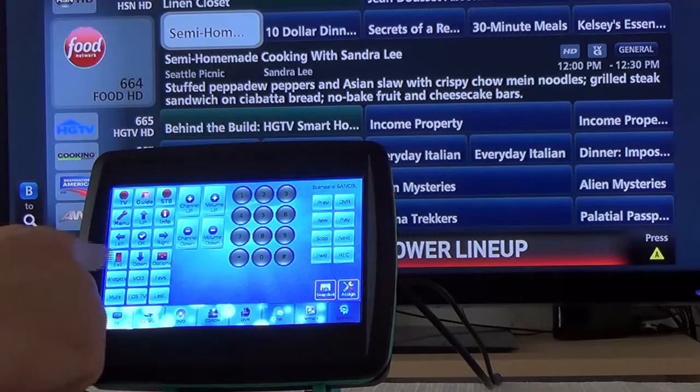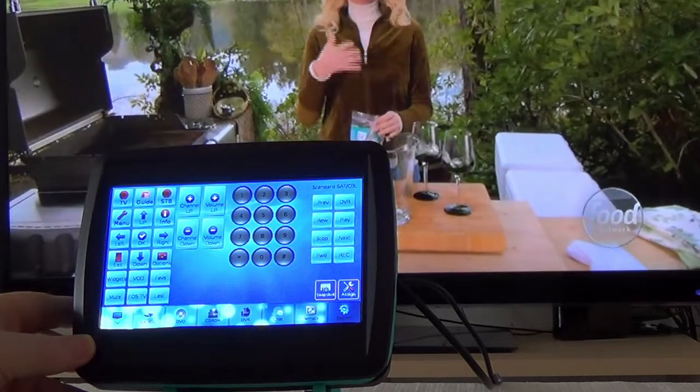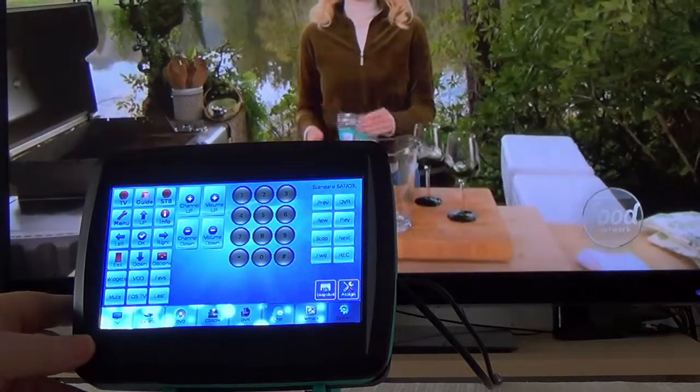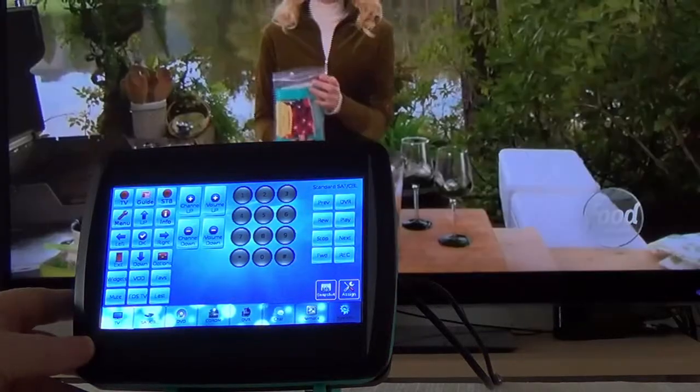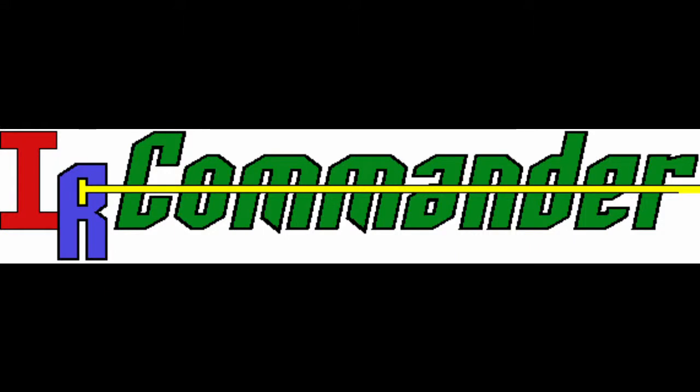So please, look over the webpages, compare the features. I'm sure you'll agree this is a must-have device for your home and your controlling needs. Thank you for your time, and please help. Thank you.